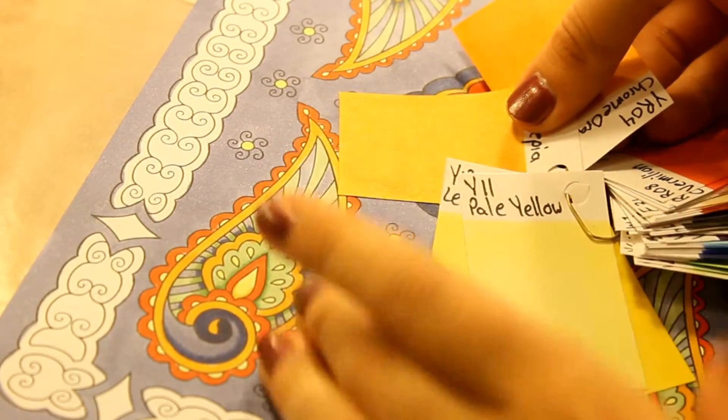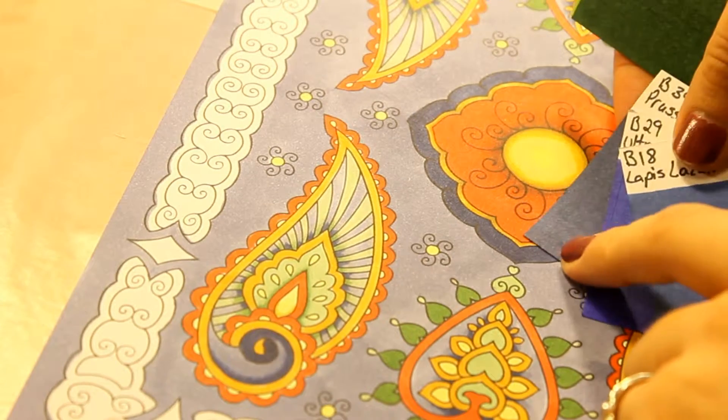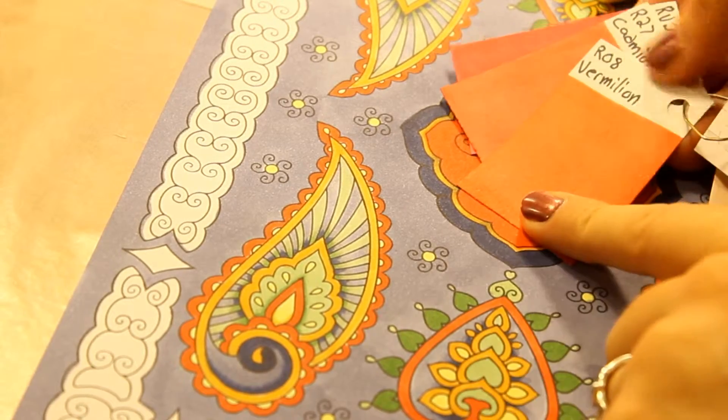This coloring page has a few colors that are difficult to discern from other markers without this tool. This way, you can discern an exact match for some similar colors that you can't see from a distance.